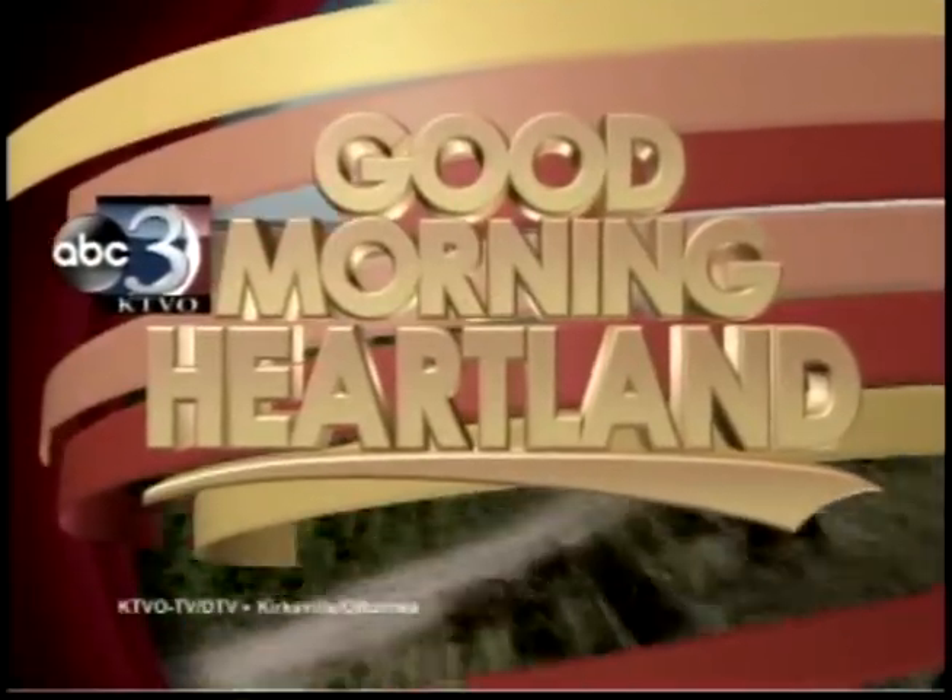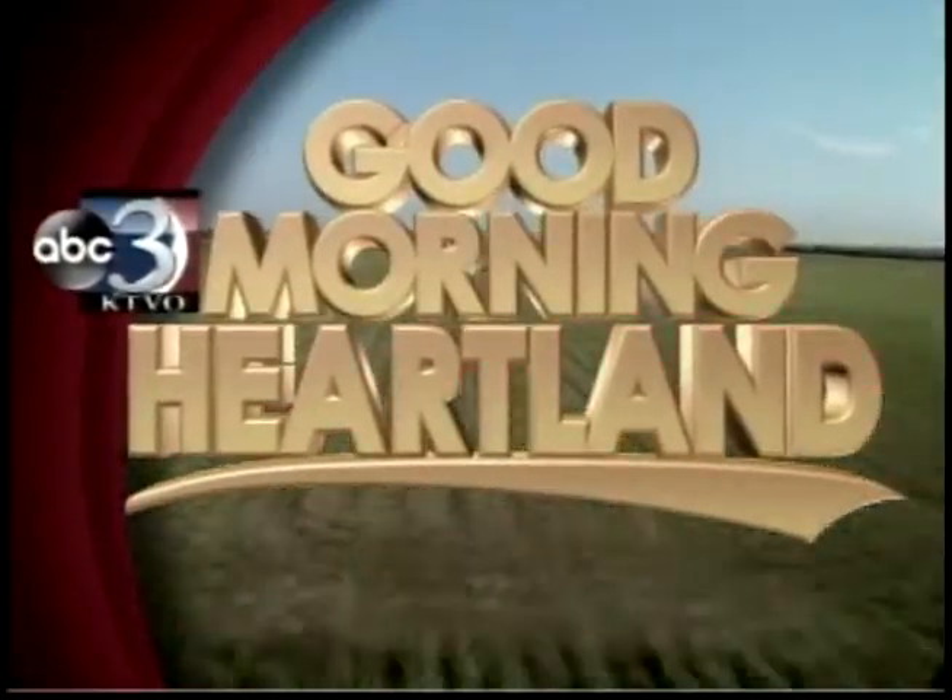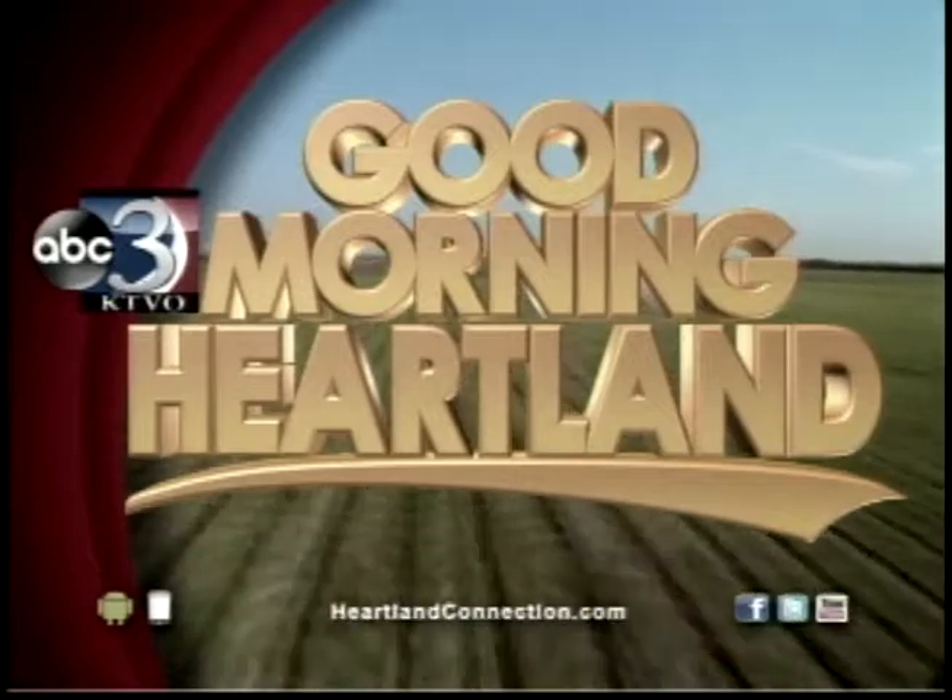This is KTVO's Good Morning Heartland. Kamadi is headed to the kitchen with Chef Gordon at Indian Hills Community College. Let's see what's on the menu this week.